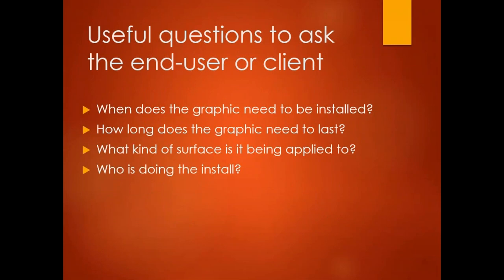A couple of useful questions to ask the end user or client before you get going: When does the graphic need to be installed? This is about temperature and will indicate what surface you're sticking to. How long does the graphic need to last? This allows you to choose between print-and-go or a base-and-laminate combination. What kind of surface is it — tile, terrazzo, smooth sealed concrete? And who is doing the install? A professional installer needs a one-inch overlap in the panels and numbered panels on the back. If it's the end user, some print-and-go materials are specifically suited for that application.